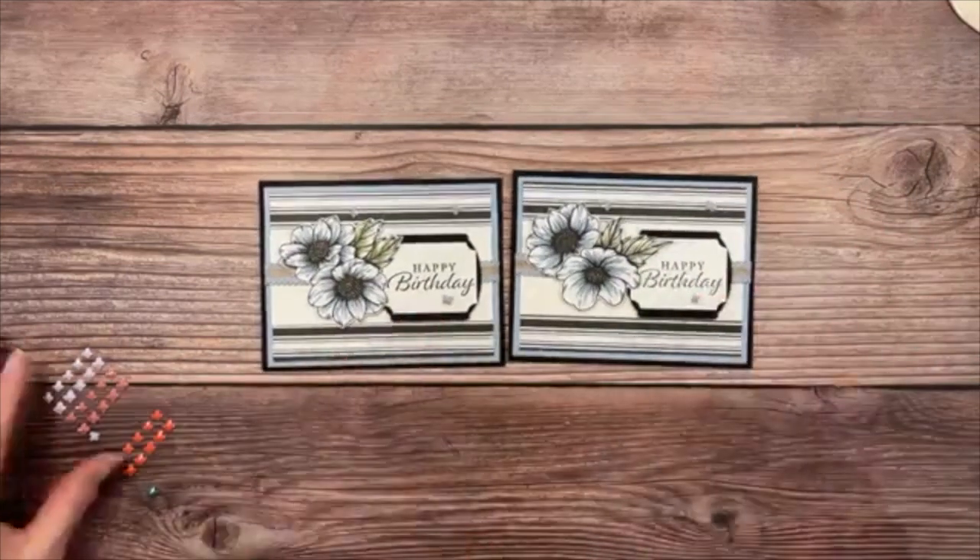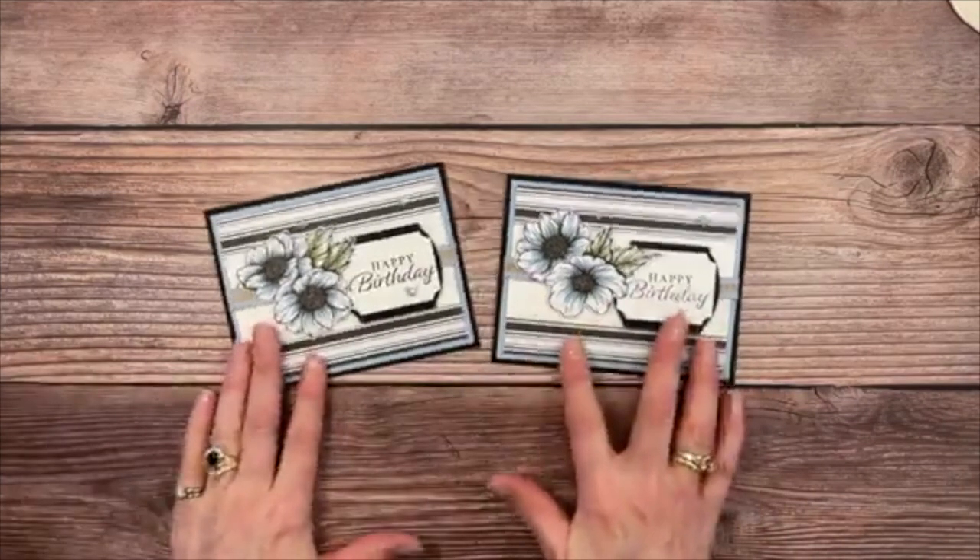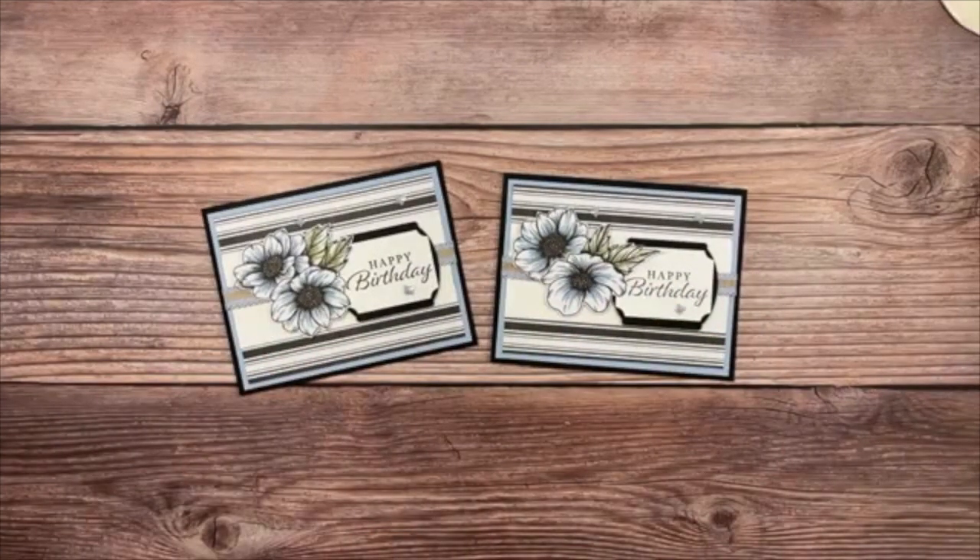Here are the finished cards — just perfect! Thank you everybody for joining me today, it was a pleasure. We'll see you all soon, bye everybody!